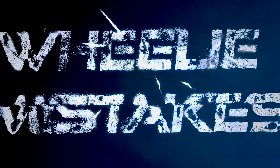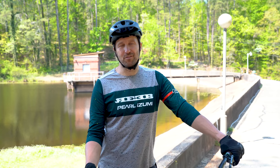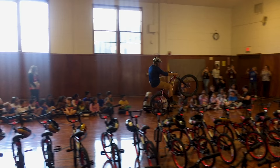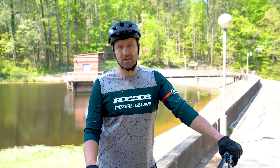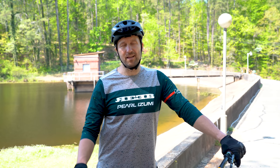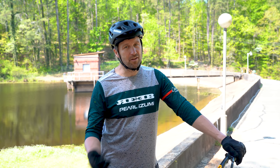I'm pretty sure wheelies are the first trick ever done by somebody trying to impress their friends, and it's definitely the most popular. This classic trick has been around for generations, and with a little bit of practice, you can be wheeling like a boss. Before we talk about some of the common mistakes riders make when they're trying to learn to wheelie, let's give a brief overview of the trick. Wheelies are best learned by rolling at a slow to medium pace and in an easy gear, but something that still has a little bit of resistance.